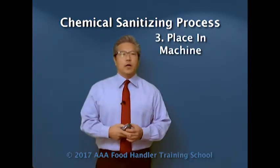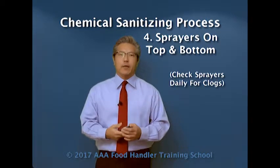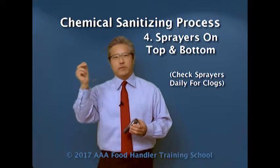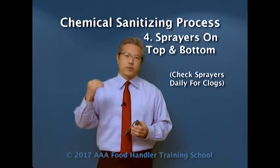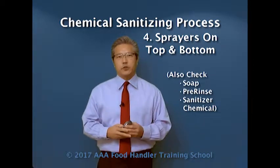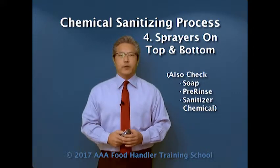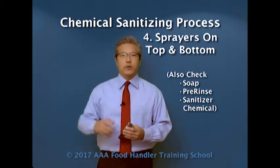The machine has spray arms on the top and bottom. Those should be checked every day by the dishwashing staff member to make sure all the sprayers are working properly and that none of them are clogged. Because if they're clogged, the water is not coming out at the right pressure and the chemicals are not being delivered appropriately. They should also be checking the containers of their soap, pre-rinse, and sanitizer chemicals to make sure they have adequate amounts and that the chemicals are flowing through the lines appropriately.